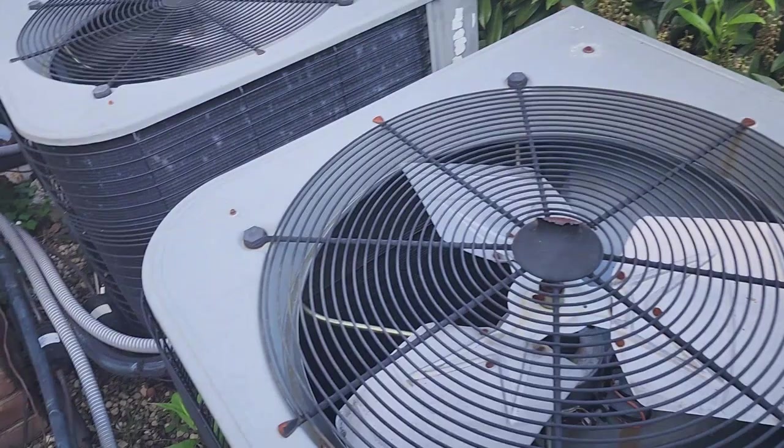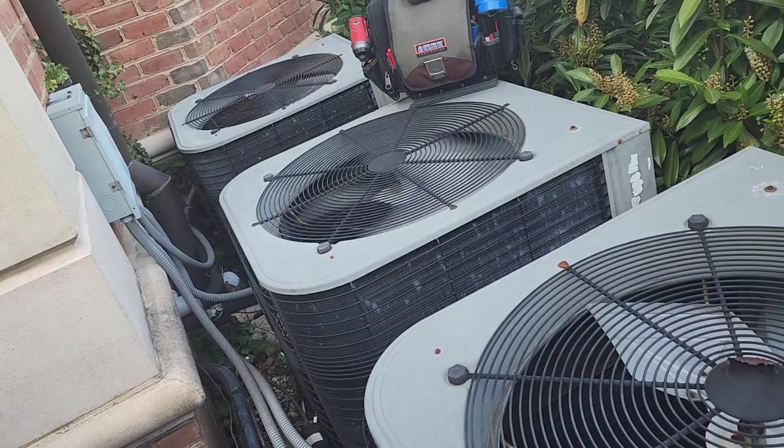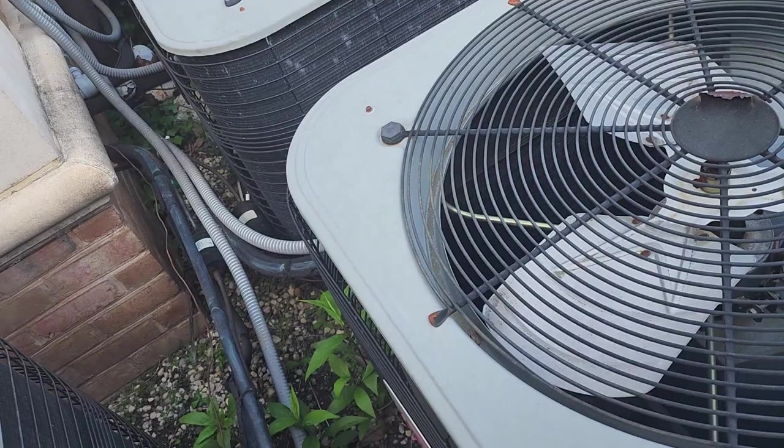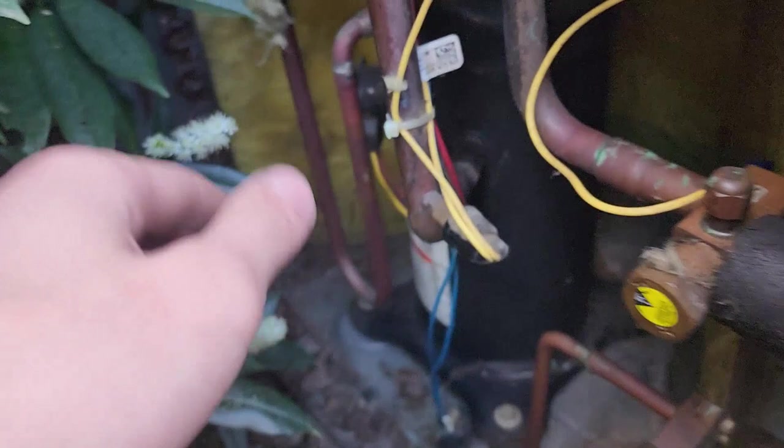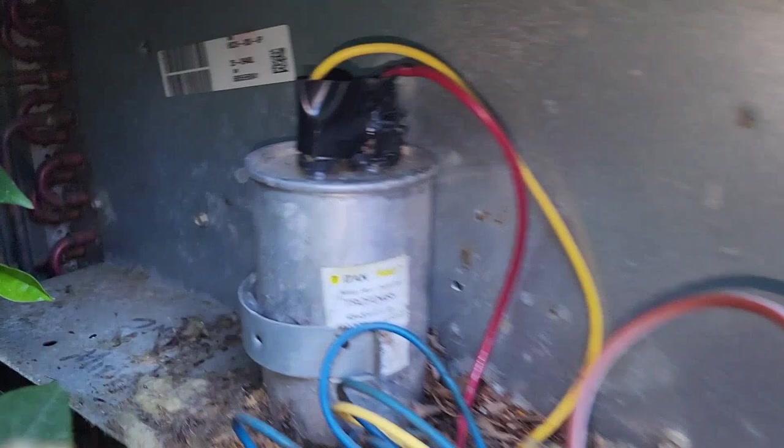They've got a massive pool here — this house is just incredibly huge. I think I saw four more systems on the other side of the house. I got the cover off, and as soon as I pulled this cover off, I had an immense amount of heat hit me in the face. This compressor is scalding hot, and the capacitor up here looks to be blown apart. I just killed power from the panel and I'm going to start taking a look at everything.